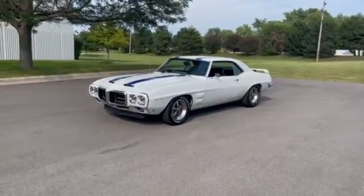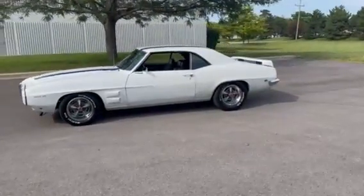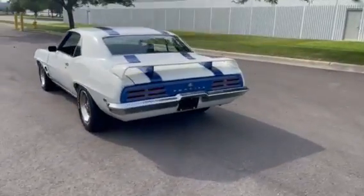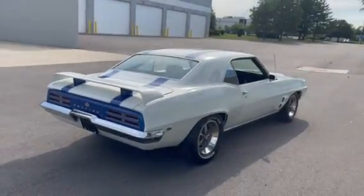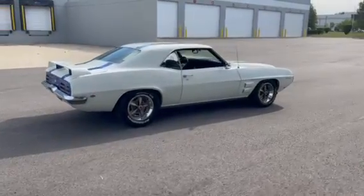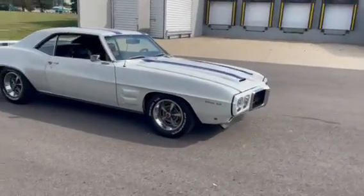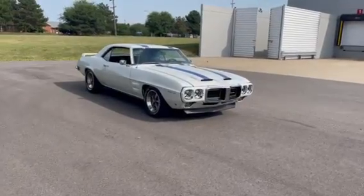I want to show you guys the stance on this car, and then we'll get further into other things as far as bodywork, paint, trim, chrome, interior, engine, trunk, underneath, and so forth. Just look at the beautiful body lines on this '69. It is definitely something that you're not going to see going to a car show. If you guys are that couple or that person who wants to have something different going to a car show, well, I think you found what you're looking for.